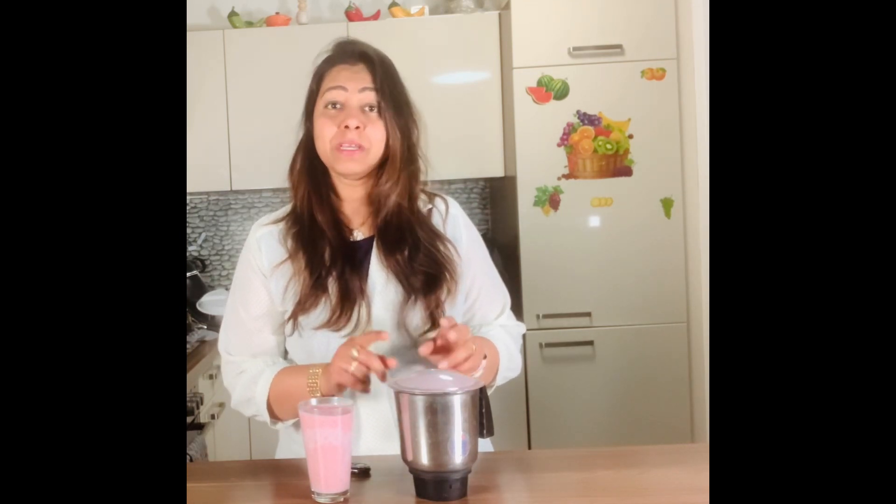For breakfast, it's quite a summer and hot time, so I didn't feel like eating heavy. Today I'm making something different — I have here one glass of strawberry yogurt shake. You can use hung yogurt, low fat yogurt, or make it at home. Today I tried it with soya milk yogurt. I took some strawberries — no sugar, nothing — just this. It's yummy!